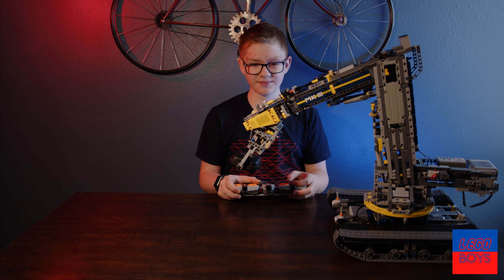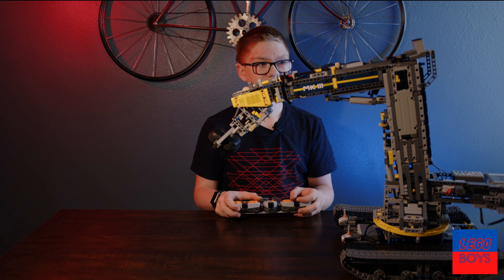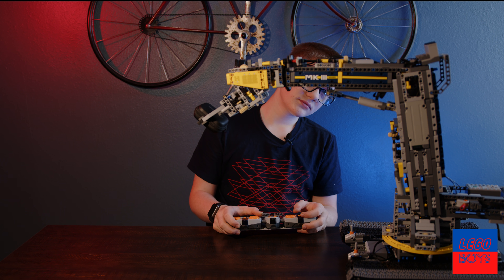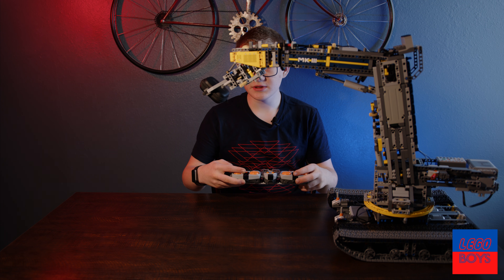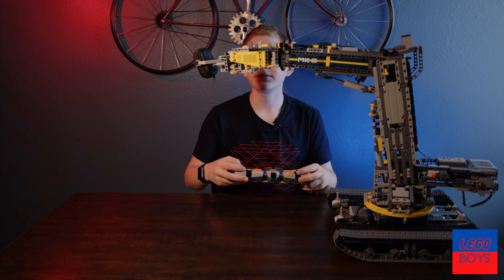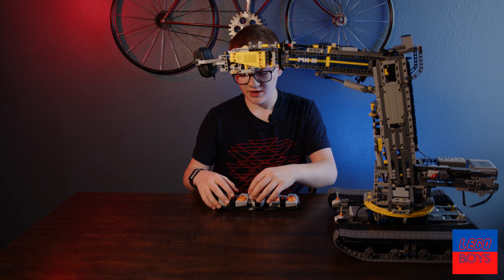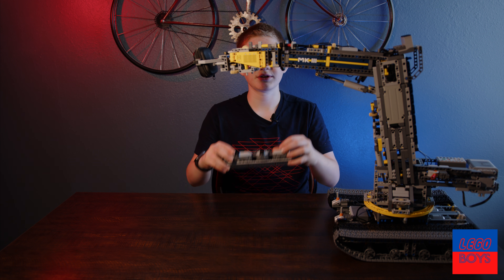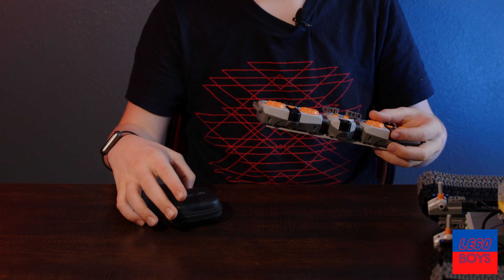And now I'm going to lift this up. And that is its highest position. There we go — that's the highest it can go. Another thing I can do — this one — is I can rotate this. And that fell.